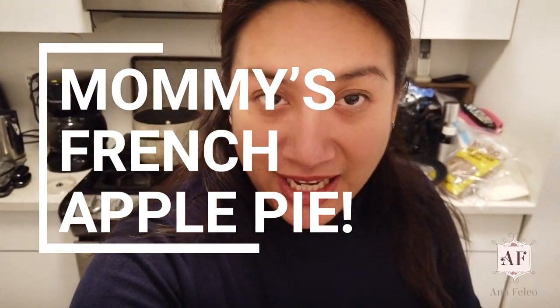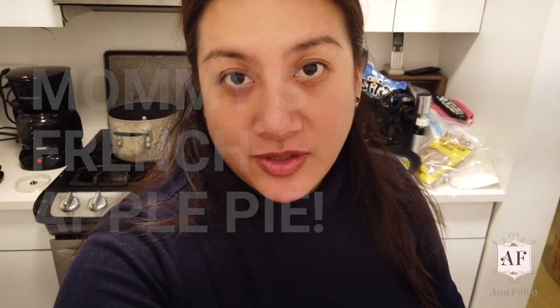Hello! Today is very special kasi susubukan kong gawin ang super famous apple pie ni Mami. So medyo ninenerblus na ako pero let's give it a try.